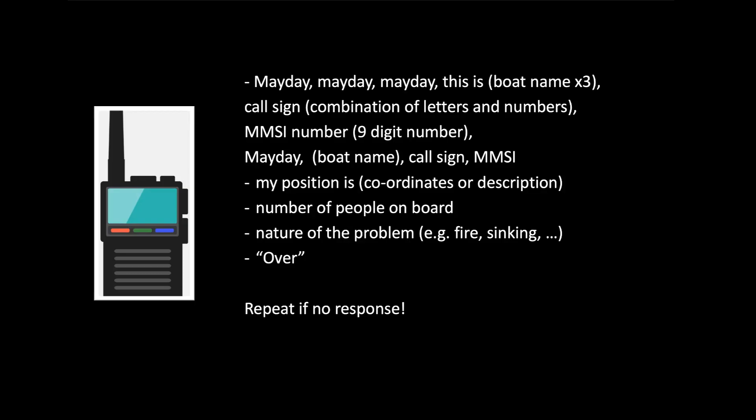You then say Mayday a single time followed by your boat name, call sign, and MMSI number. Then declare your position — either coordinates from GPS or a descriptive location relative to a particular landmark. You also want to declare the number of people on board and the nature of the problem — such as fire on board, vessel sinking, heart attack, or somebody overboard — followed by 'over.' Then listen for replies, and if none are heard, repeat the procedure.